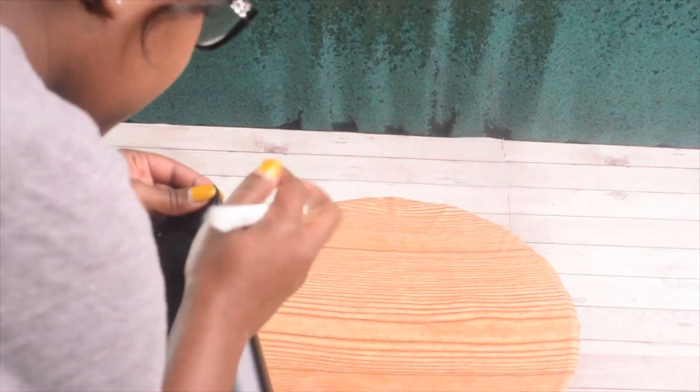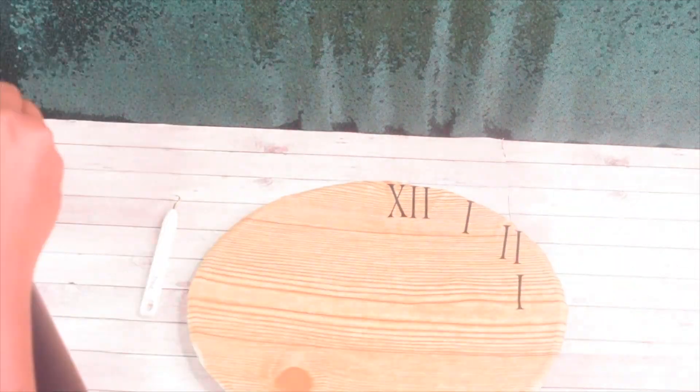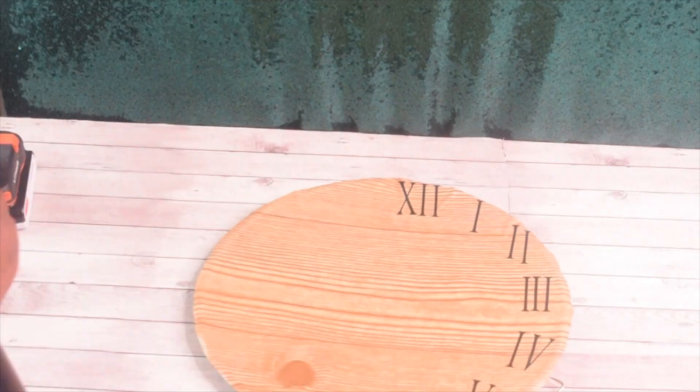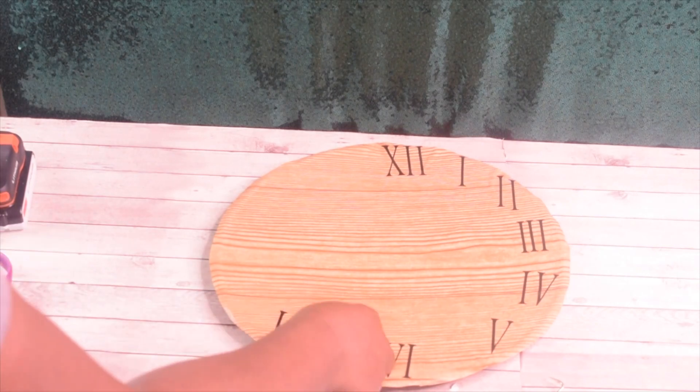So I used my Cricut Maker to make the numbers for around the clock. You can easily use any stickers from any craft store or the dollar store to go around the clock. It doesn't have to be Roman numerals — it can be regular numbers — it just has to be the size that will fit perfectly around the clock.